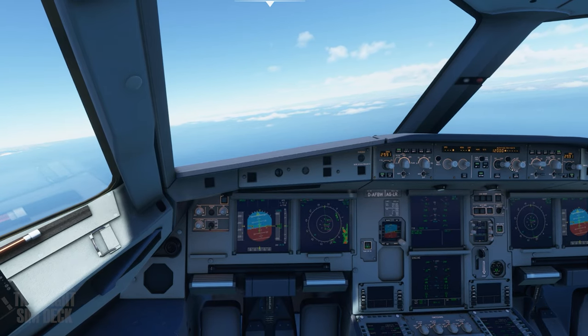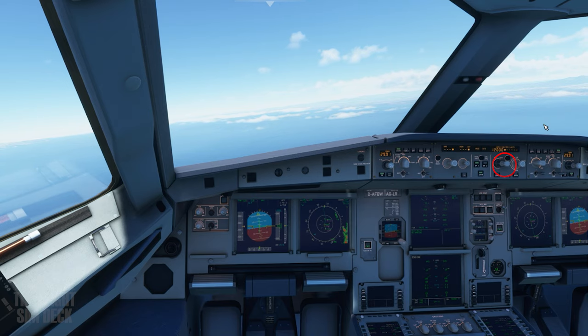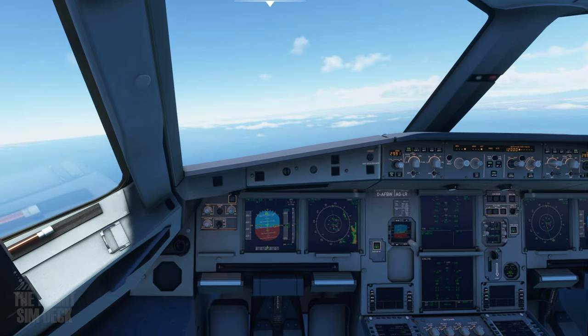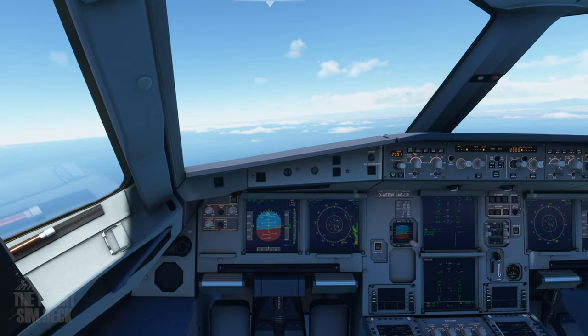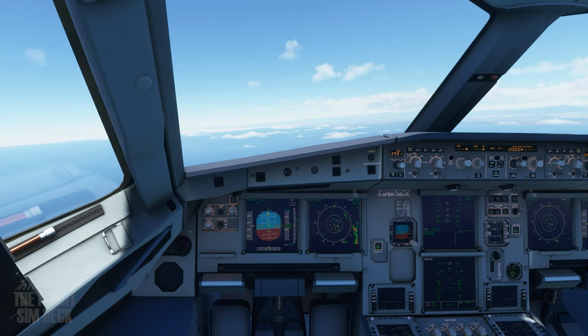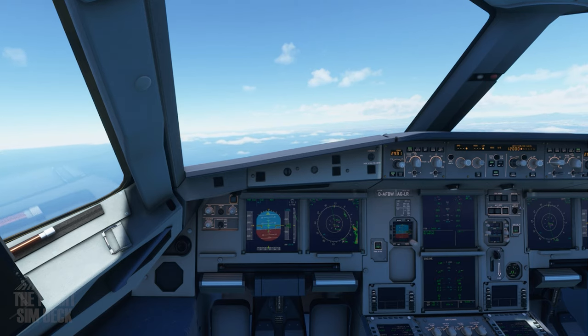All right, so it's time to go up to 12,000. We'll just plug that in and then push in on the knob. Each of these have a push and pull to them — by hovering over it, you'll get the up arrow and down arrow. We're going to cover that once we get to cruise. I'll show you some additional features of the flight control unit and flying the aircraft. But now heading up to 12,000 feet.